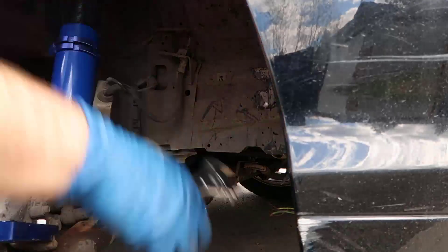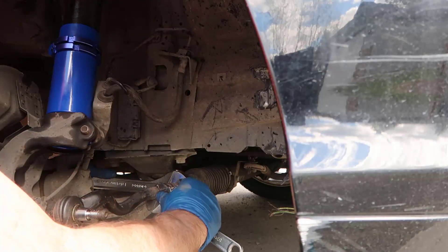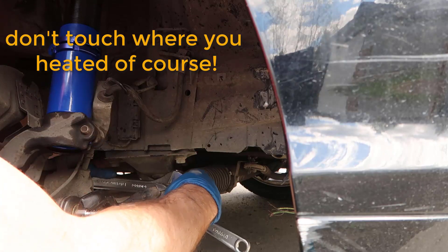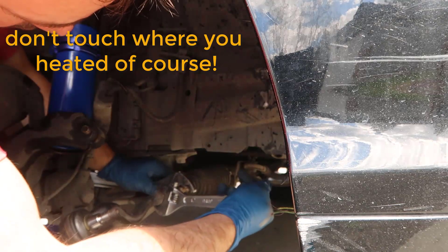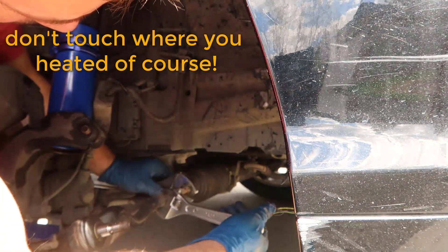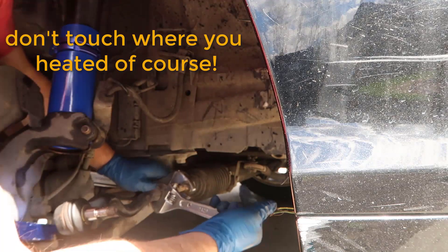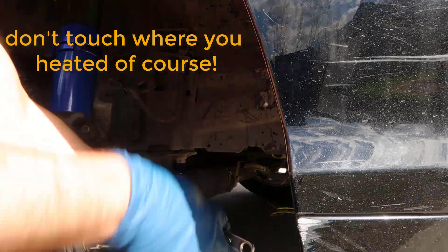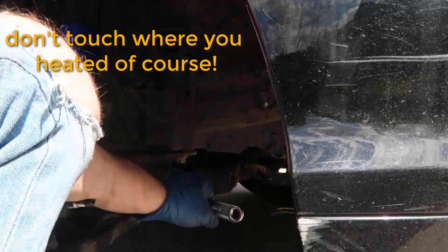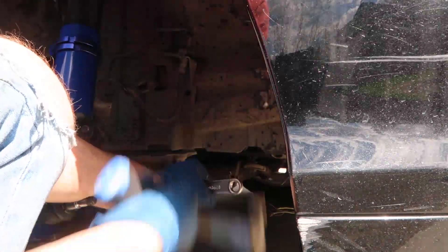A combination of the oil and the heat did this. Let me tie that up. It doesn't help that my inner tie rod is not in very good shape, so it's not letting me hold. There you go.